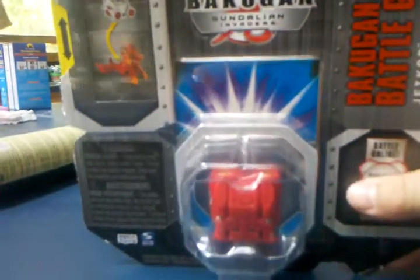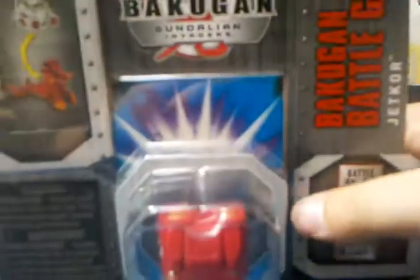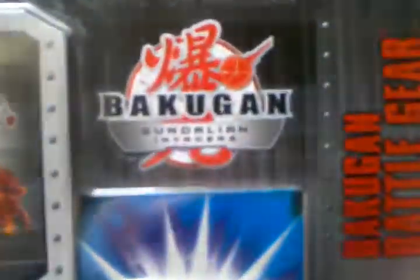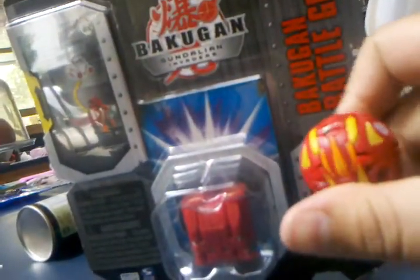Hello there, YouTube. It's me, Genrex11 here with a Bakugan Daily Innovators toy review. So now I'm going to do a Jet Core, and I'm going to have my little helper right here, Pyros Helix Dragonoid. Let's get this review started.